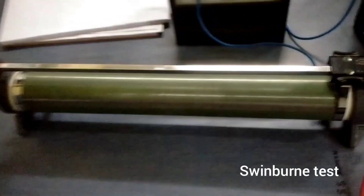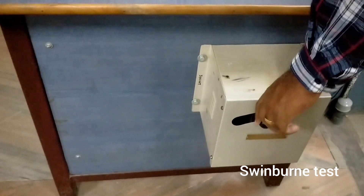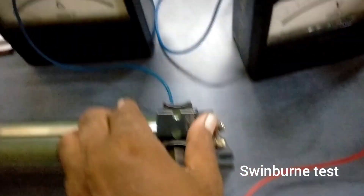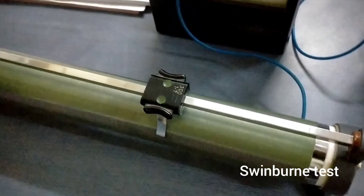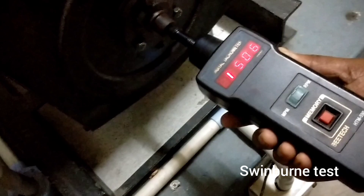The rheostat is kept in minimum position. Now we are going to start the motor using the three-point starter. By using the tachometer we are going to bring the motor to the rated speed of 1500 RPM by adjusting the rheostat. You can see the motor has been brought to the rated speed of 1500 RPM.